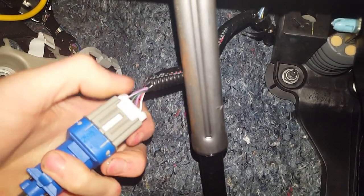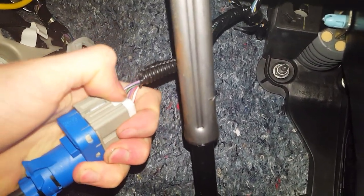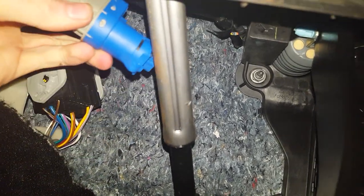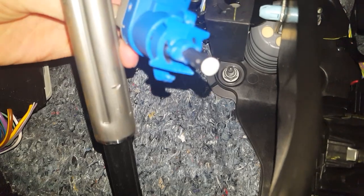Disconnect the connector — there will be a little tab here you want to push in and pull it out. To put it back on, it is keyed so it will only go in one way.